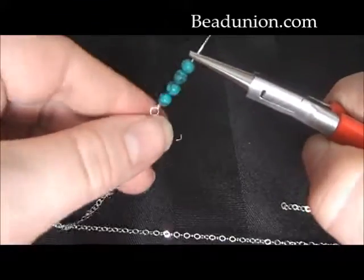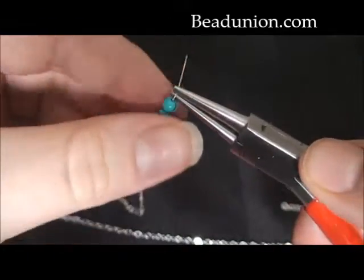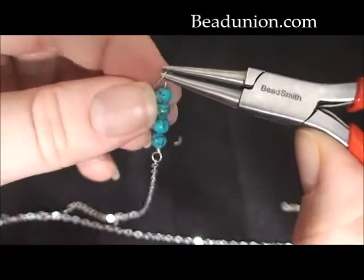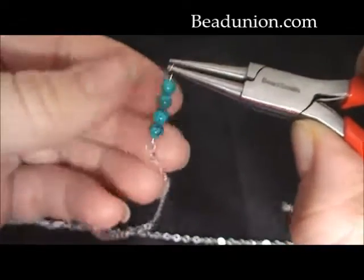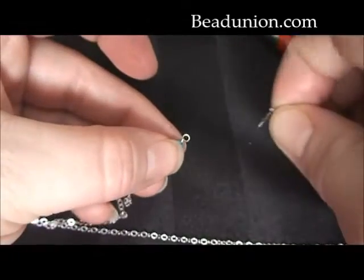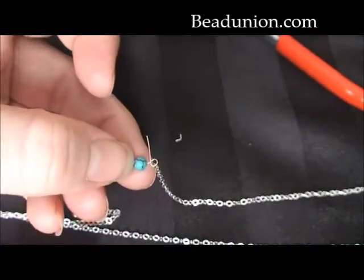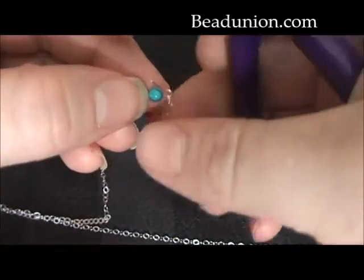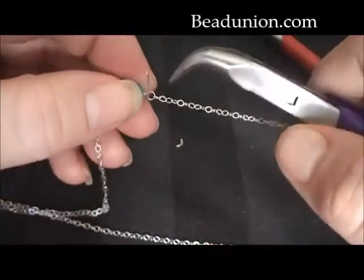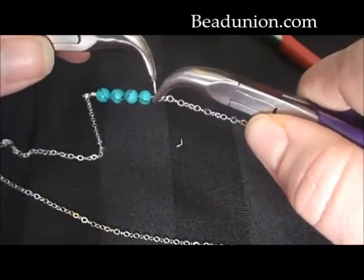Now I'm going to get my round nose pliers again. About two to three millimeters above that bead, I'm going to do my kink, bend it away from me, and then wrap that wire around the end loop of my pliers. Now you want to try to make that loop the same size as the other loop, so have that wire sit at the same point on the pliers that the first loop was. And then simply add the other end of the chain onto the loop, over the tail, into the loop. And with my bent chain nose pliers, I'm going to grip that loop again, trying to avoid squeezing onto the chain link.